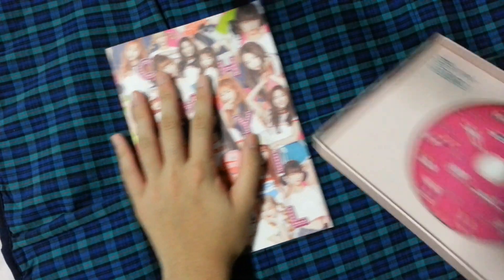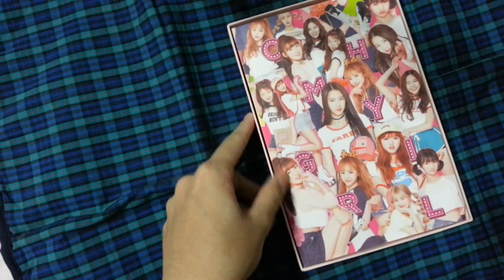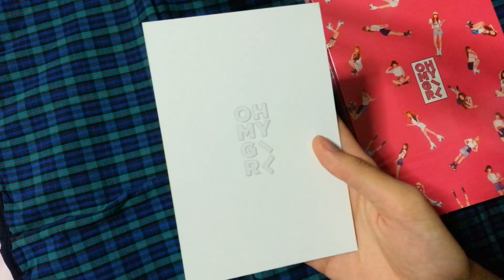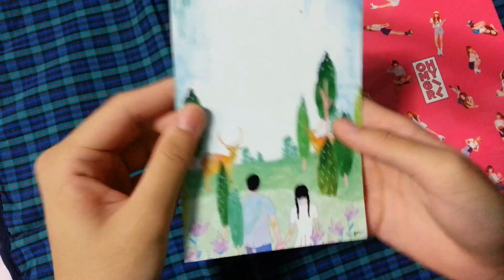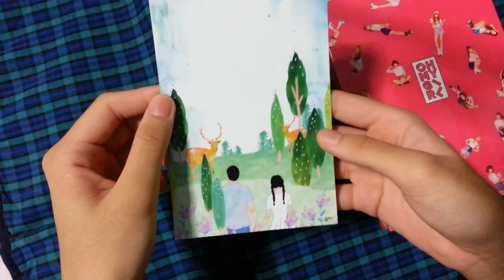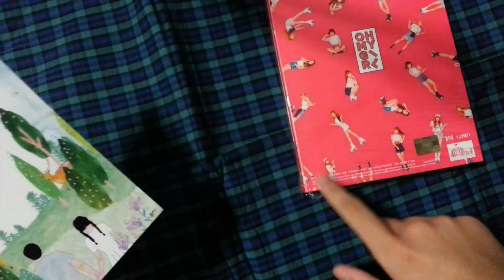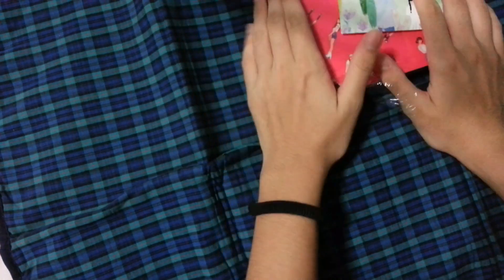Oh My Girl has become one of my favorite girl groups — not just like rookie girl groups but one of my all-time favorite girl groups, because I really like their releases and I think they're really talented and pretty. So for the postcard I got, the back is a really simple design. I don't know which version this is — I believe every postcard represents one of the songs, so tell me which song this postcard belongs to.